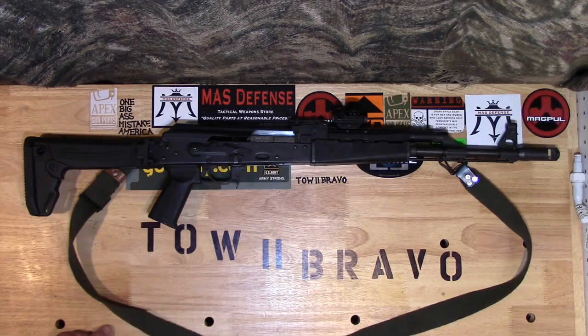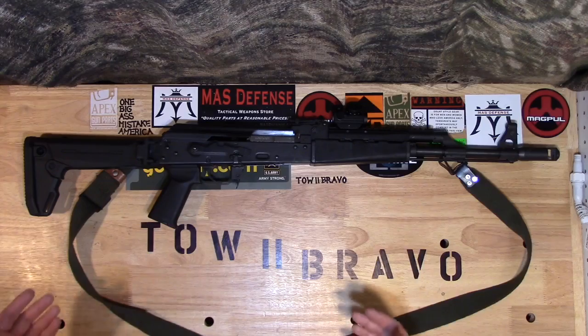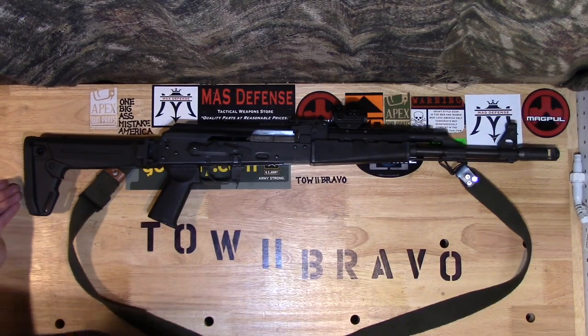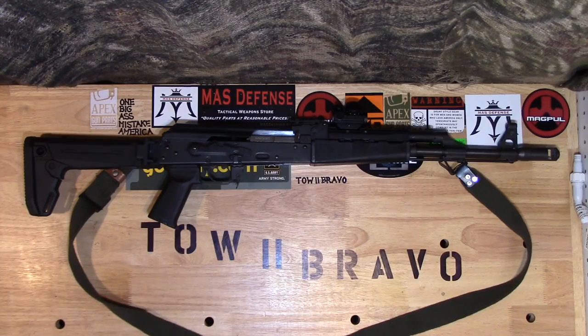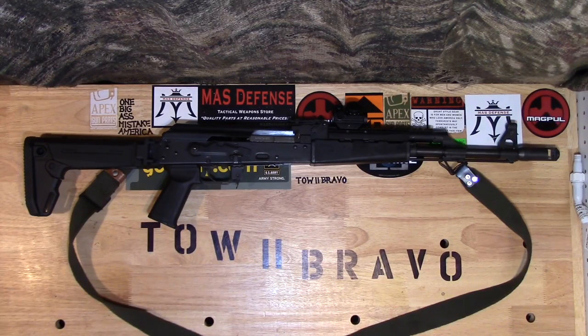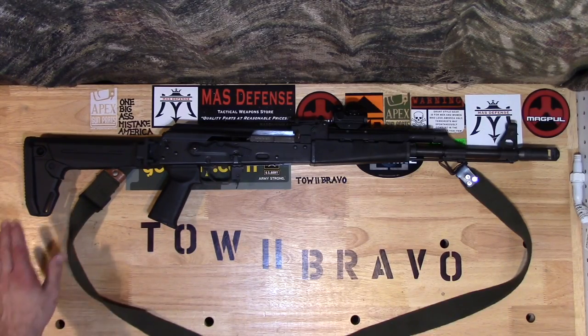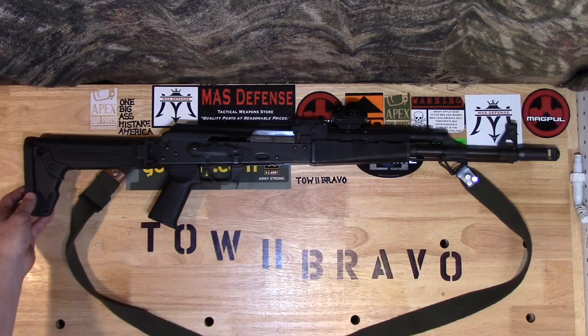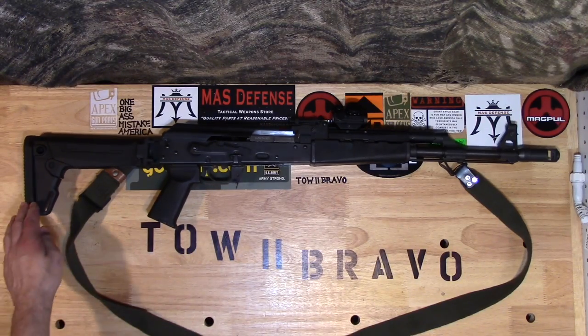That's not to say I wasn't happy with the setup I had with the modified stock. But I came across this Zhukov stock — I believe it's the Zhukov stock — at a very, very good price point. So good that I couldn't pass it up. I was able to pick this up for $45, which I think is a little less than half of what it's going for.